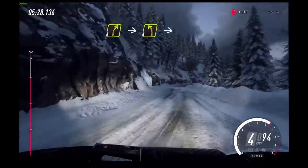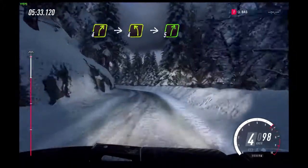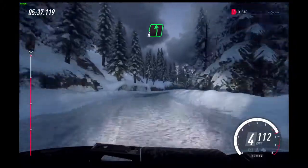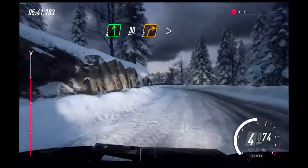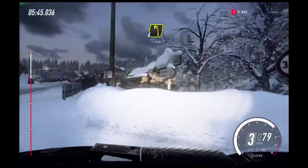Into 4 left long, into 5 right long. Into 6 left, 30. 2 right tightens. 30.